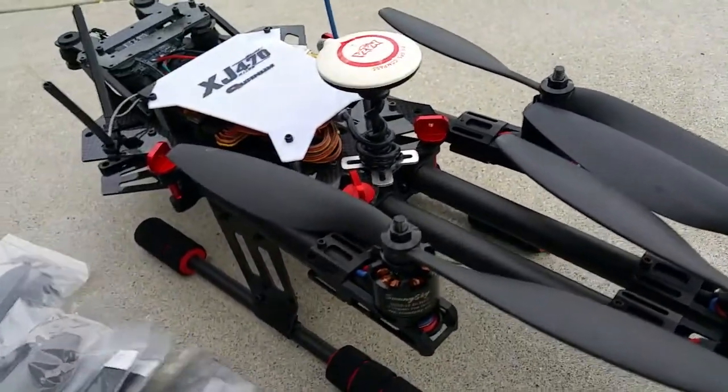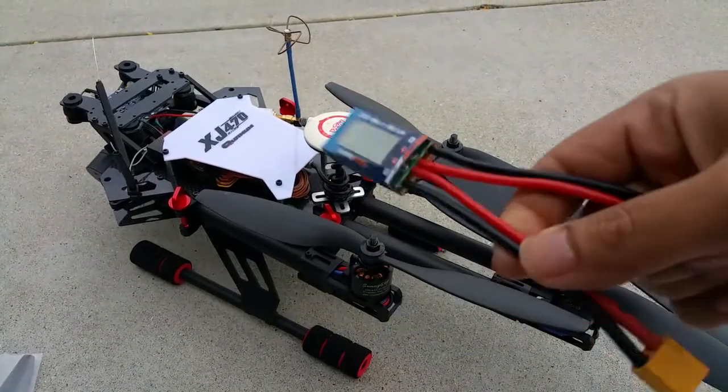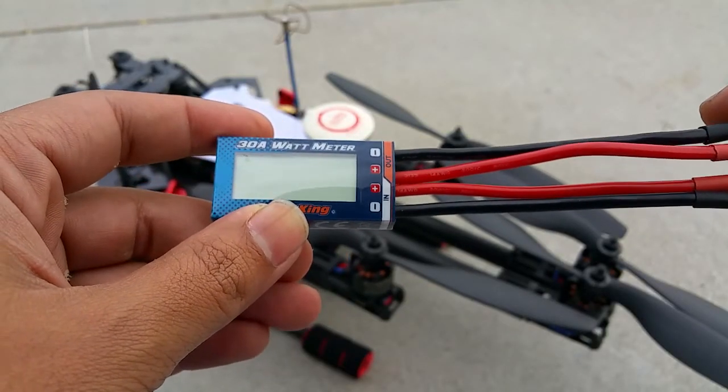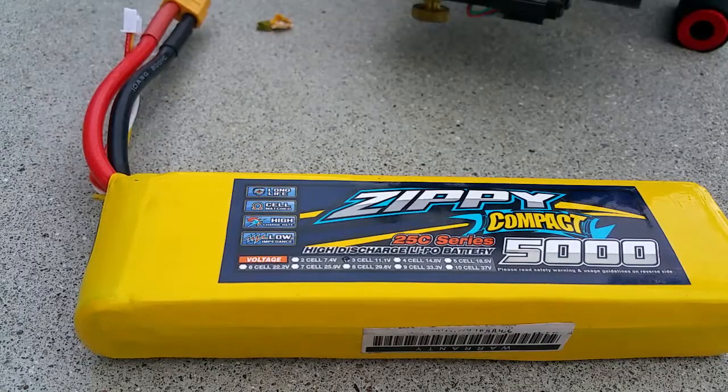I'm going to start with the props that are on here now and use this watt meter connected to the battery so I can see how many volts, amps, and watts I'm pulling. For this test I'm using one single battery — the Zippy Compact 25C 5000 milliamp-hour — and no FPV. The exact same configuration and setup will be used for all four props; the only thing changing are the props themselves.